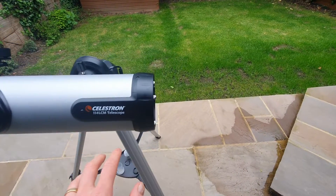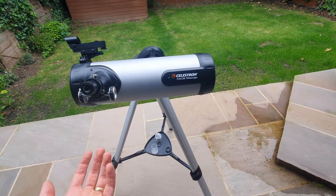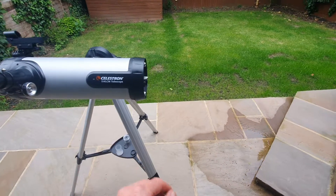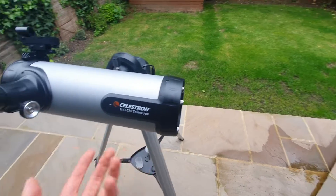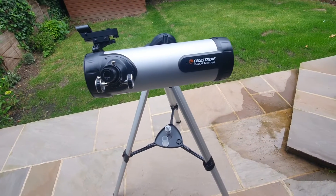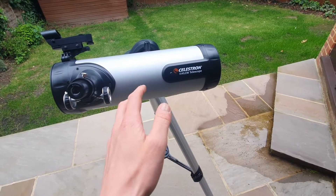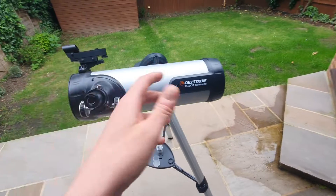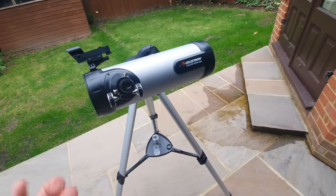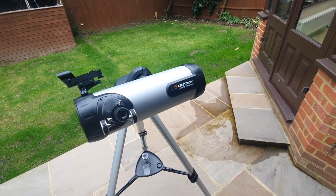Secondly, the general ease of use. Being computerised and with the SkyAlign technology, you can quickly align the telescope in minutes by centring three bright objects in your telescope's eyepiece. The LCM then calculates the time, date and location to orient itself for the night sky. I think it's very easy to use, especially if you haven't got any experience with identifying objects in the night sky or using a manual telescope.